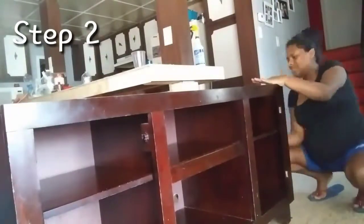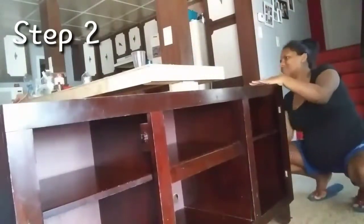The next thing that I'm going to do is wipe down the TV stand and get rid of any dust or anything like that that's on the surface, and then I'm going to wipe it down.